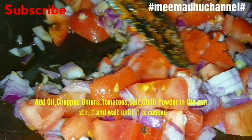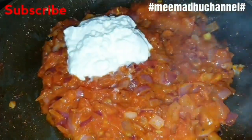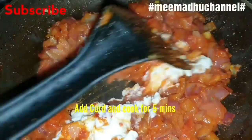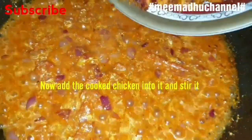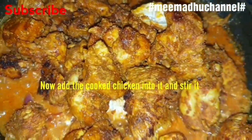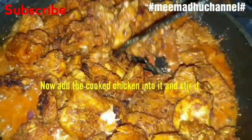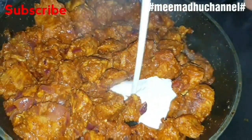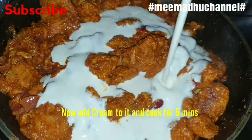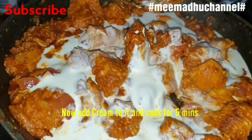Add chili powder, add 1 cup of curd. Cook with the pan and cook for 5 minutes.